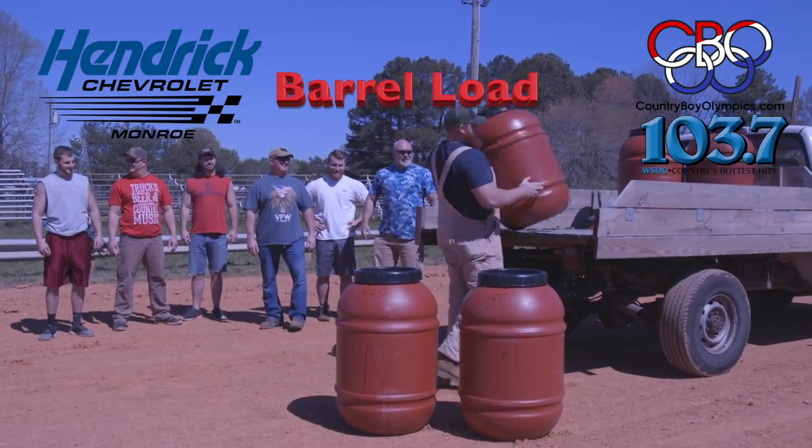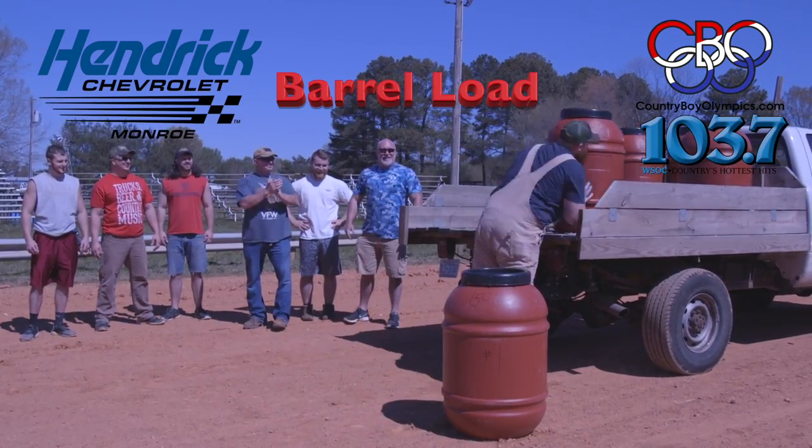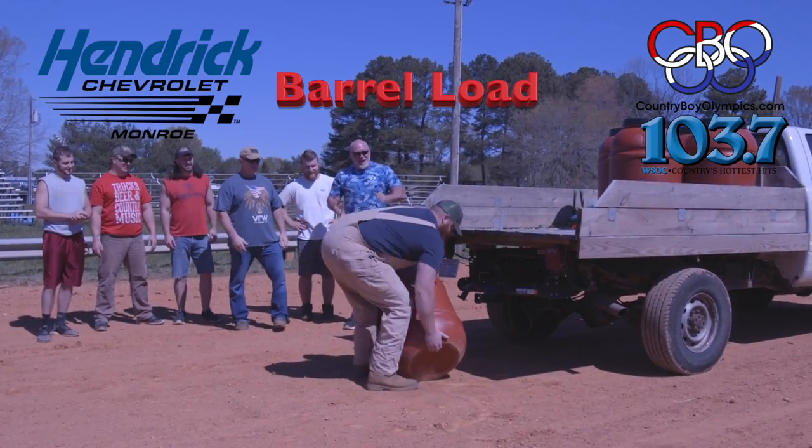Your job is to load all the barrels in the fastest time under one minute, or as many as you can in less than one minute.